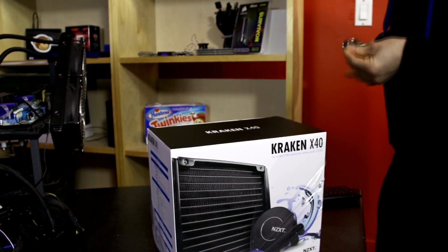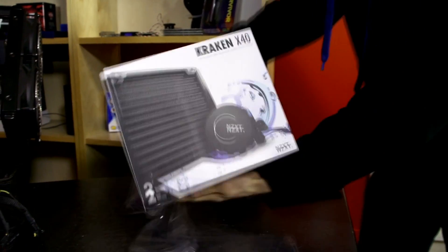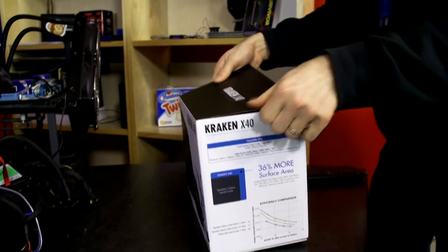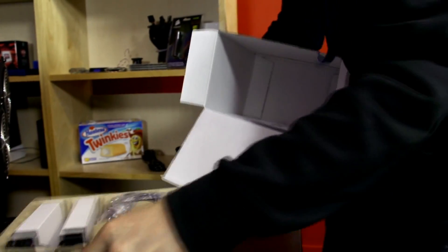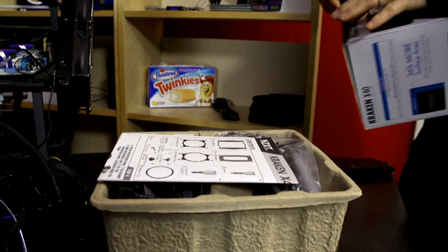I've been saying for a long time, basically since they showed up, that these all-in-one liquid coolers are limited — not by the pump, not by the water block design, but by the surface area of the radiator. Something like a Corsair H100 addressed that in a big way compared to its predecessors, but this should be the next evolutionary step forward.